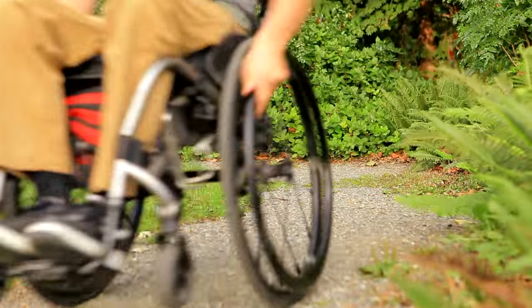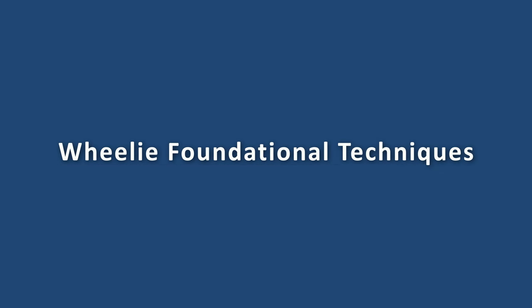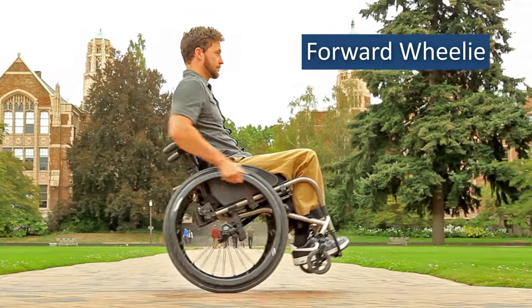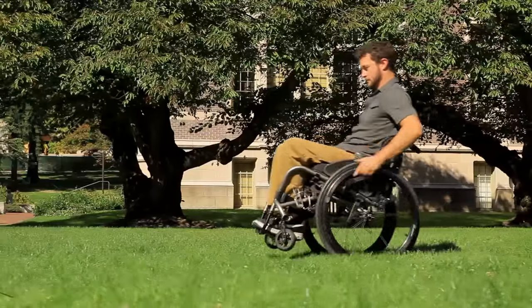The top three wheelie foundational techniques are the wheelie in place, wheelie pop up, and forward wheelie. They will equip you for handling a majority of the terrains that you will encounter.